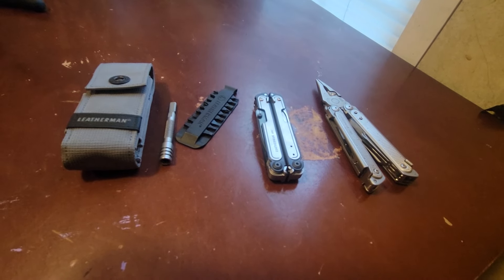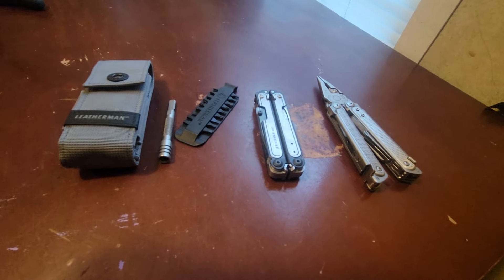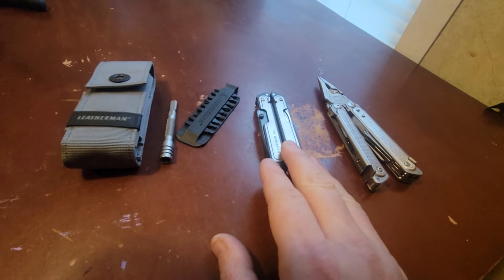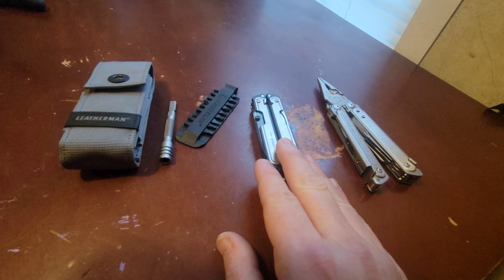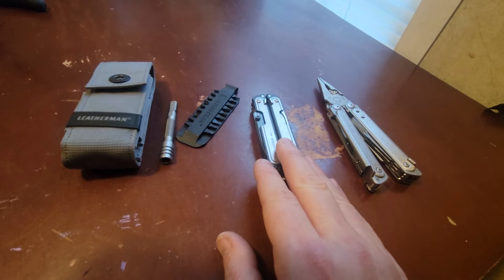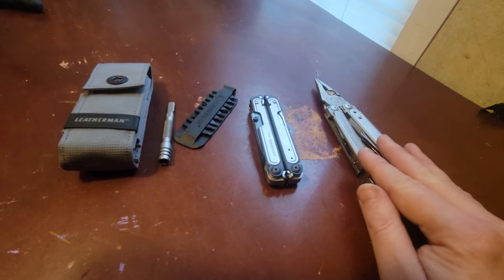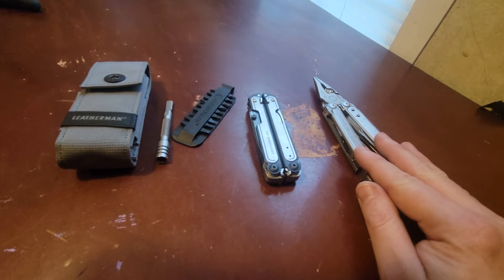Hey everybody, David here from Multitoil.org. Today we're going to take a look at the Leatherman Arc. It is the latest tool from Leatherman. It comes with a premium steel blade and upgrades to the Leatherman Free platform that debuted on the Leatherman P2 and P4.